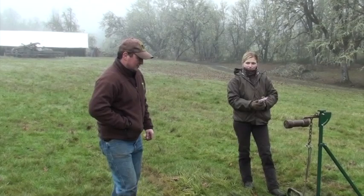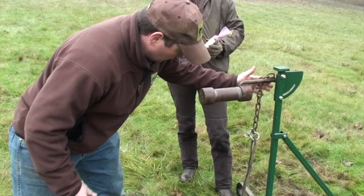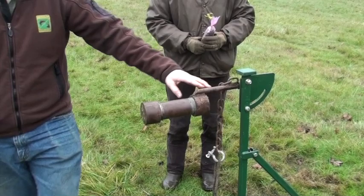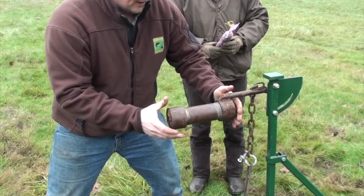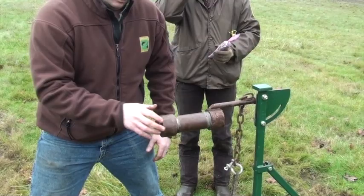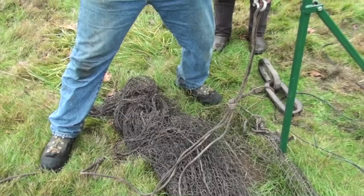Now we've got our net, blast line, post, and rockets attached. We brought our rockets and they're in our posts. Our post is set so it's level with the ground — as it shoots out of here, it's going to tail up a little bit and carry your net. Make sure you've got a clevis hook on here, everything's closed, and your knots are in good shape. If this rocket gets away from the net without anything attached, it will go a long ways and can cause injury.